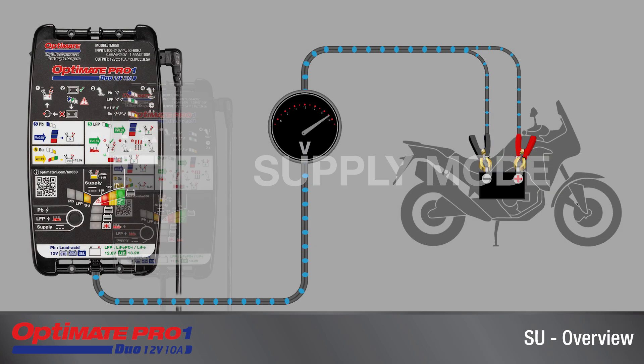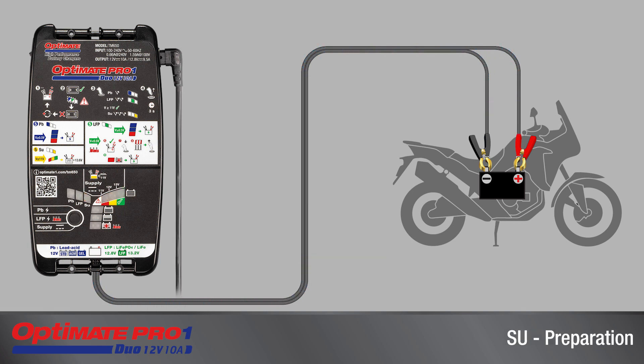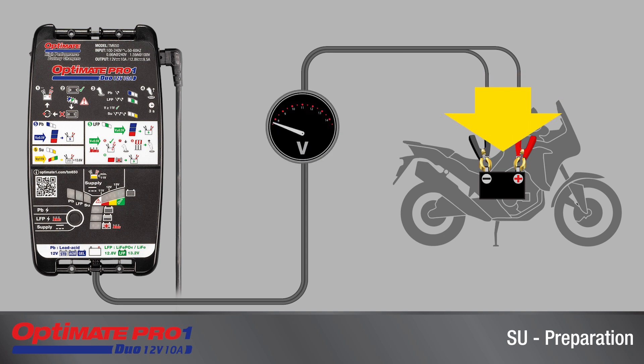The supply mode provides a stable voltage of 13.6 volts to the motorcycle battery, with up to 8 amps of current available to prevent the battery from losing charge during diagnostic troubleshooting or when the vehicle circuitry is operated without the engine running. Connect the OptiMate directly to the battery to avoid voltage loss from the vehicle circuitry.